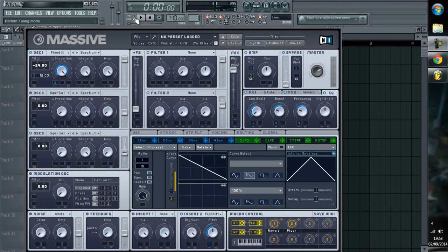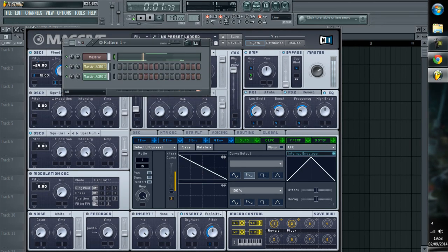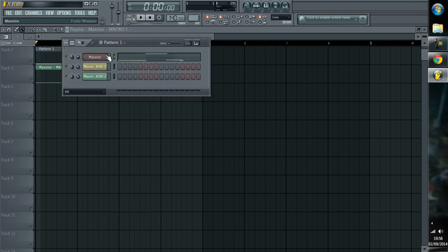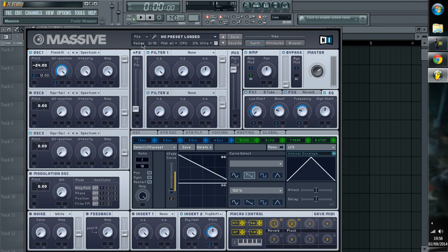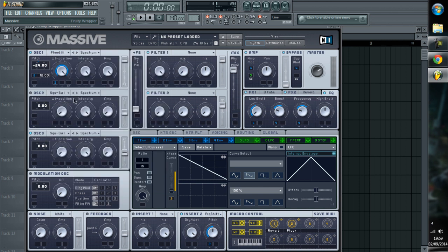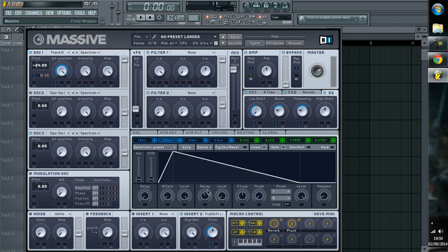Hey guys, I'm giving you this sound. I don't really know who it reminds me of. It's pretty simple — it's just like Flenders 3, two octaves down with a pitch kick, like so.